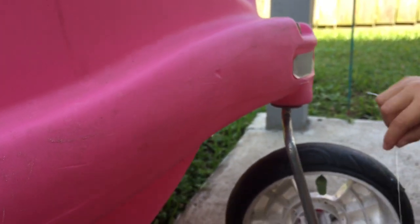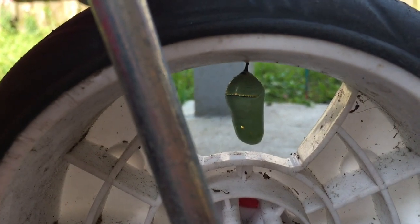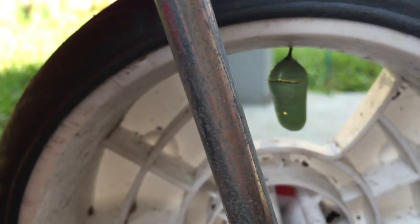There it is. What do we need first? To tie it. So we're gonna tie it — Mommy's gonna tie it.